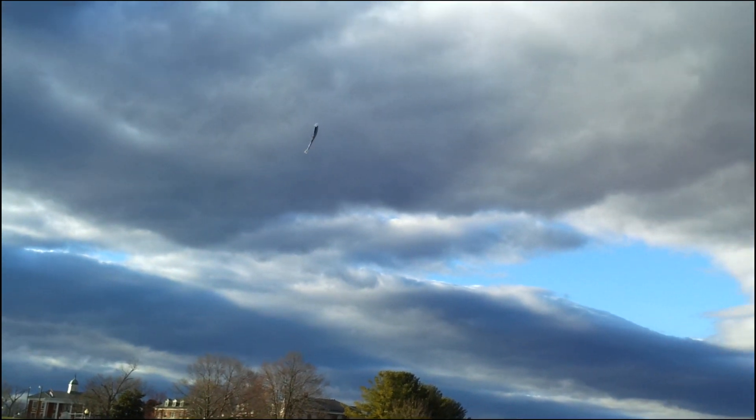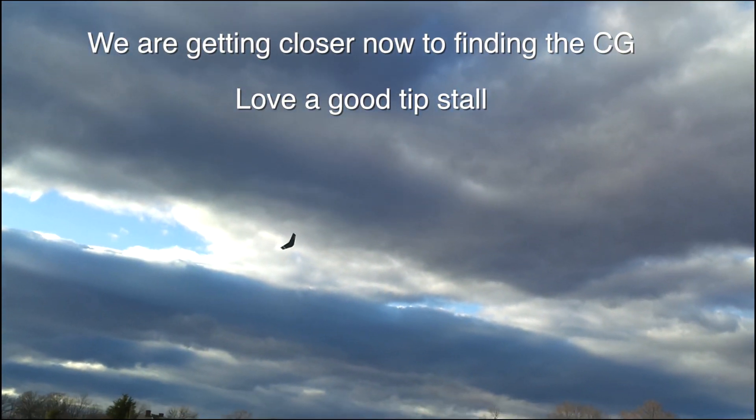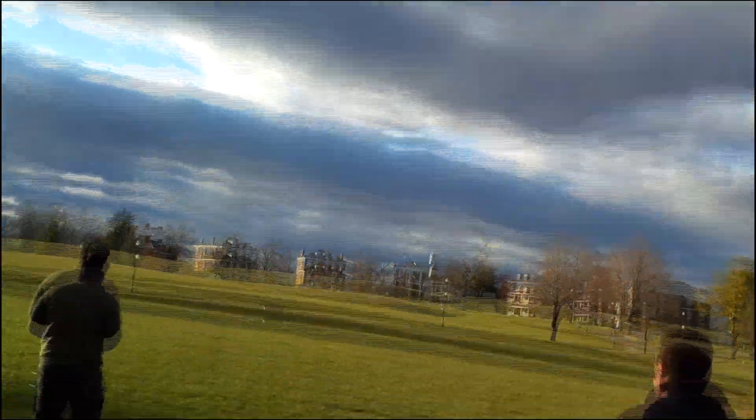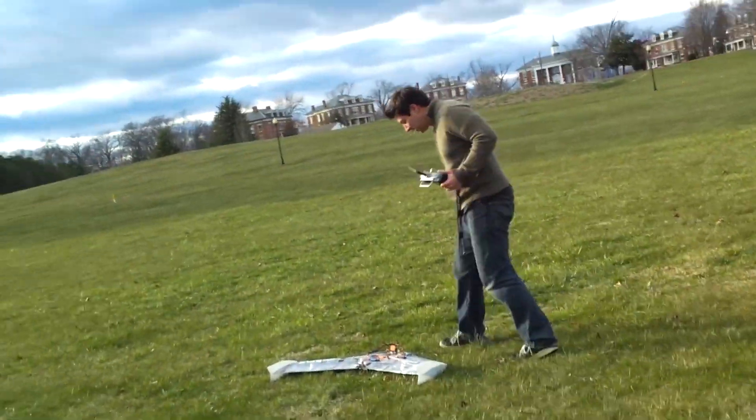Still tail heavy — very tail heavy. Low race, low race! I couldn't get it out of it. Yeah, tail heavy. Seems like you don't have enough thrust either.